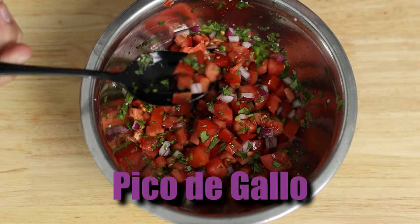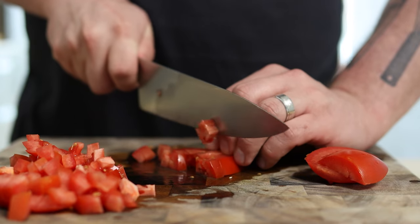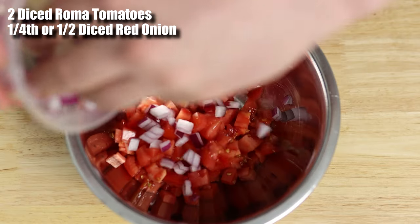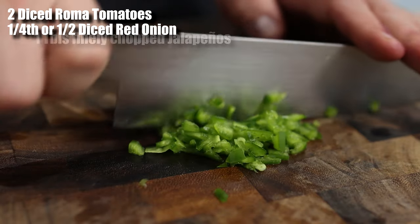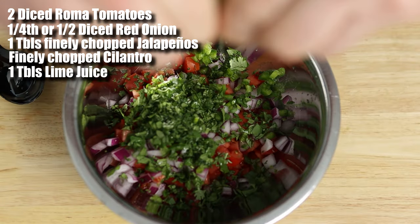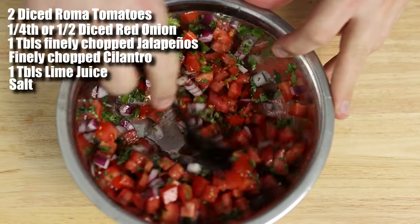It's pico de gallo time. To make this, all we need to do is dice two Roma tomatoes, dice a fourth or a half of a red onion depending on the size, about a tablespoon of finely chopped jalapeños, and add some finely chopped cilantro, a tablespoon of lime juice, and salt to taste. Just toss together, and there you go.